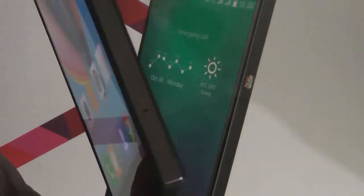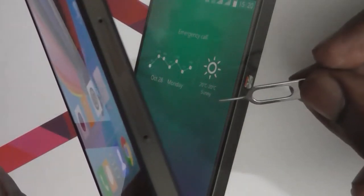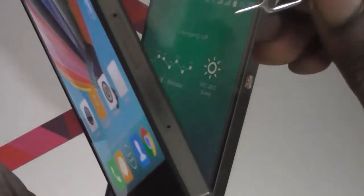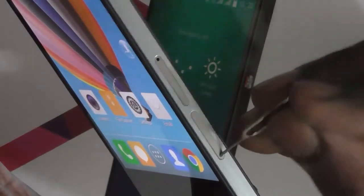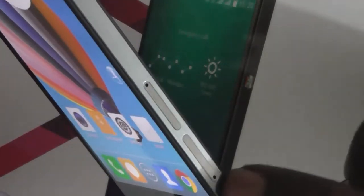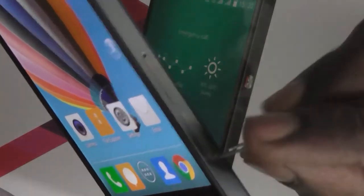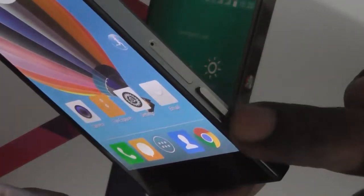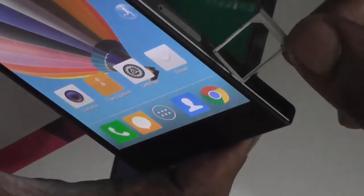To pull out the SIM slot you will need a pin like this. This pin comes with your retail box of FECOM Passion 660. Just push this pin into the SIM slot here, and the moment you push it a bit harder the SIM slot is pushed out. So just pull out the SIM slot.